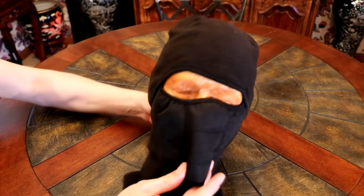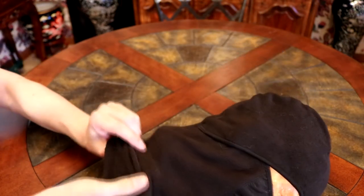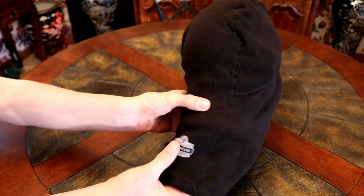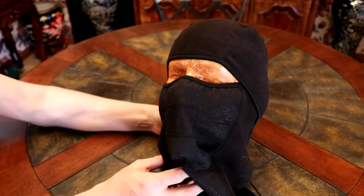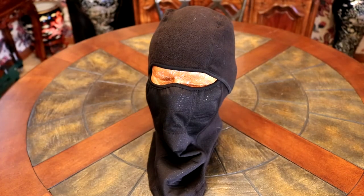Very well made — a lot of top 10 lists of balaclavas list this one. Very soft material, stretchy. The back side is reflective.